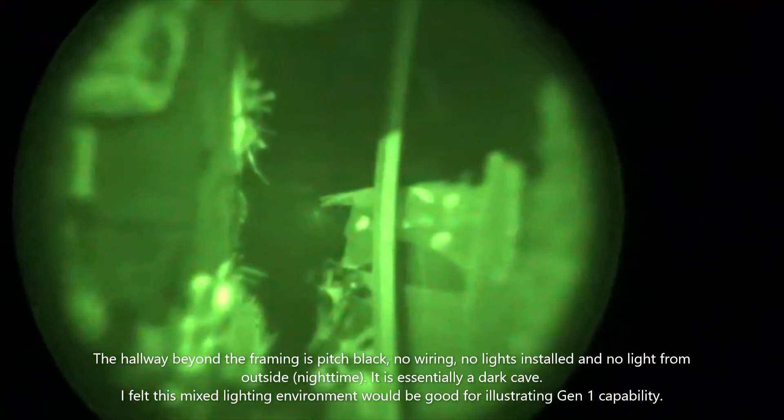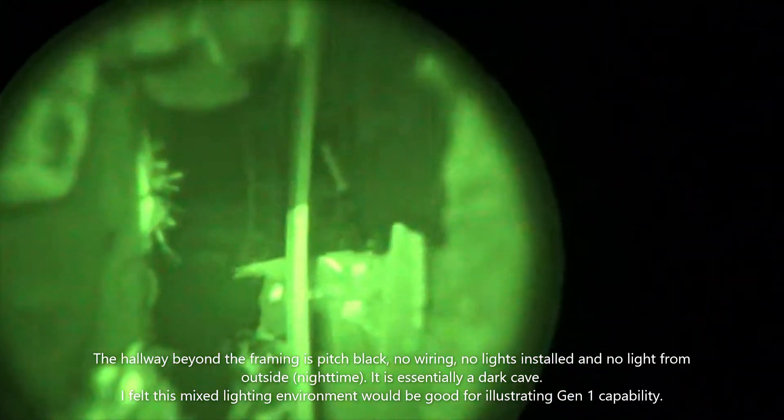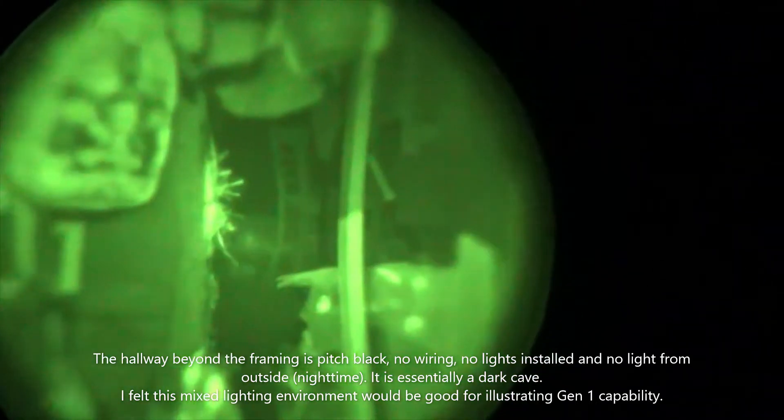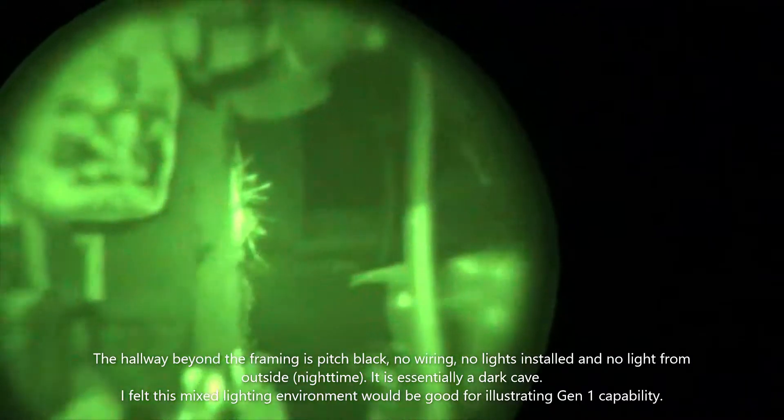Gen 1 night vision — standard, no assistance. Built-in illuminator: now you can see the chair in the darkened hallway beyond. See the difference it makes.